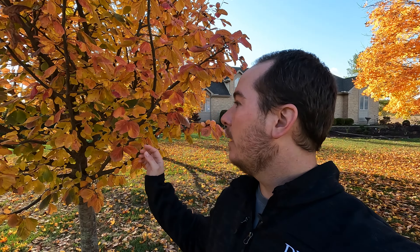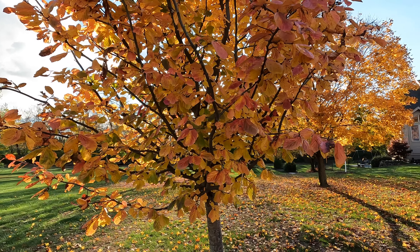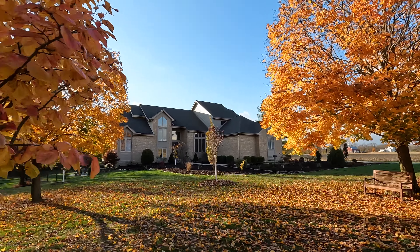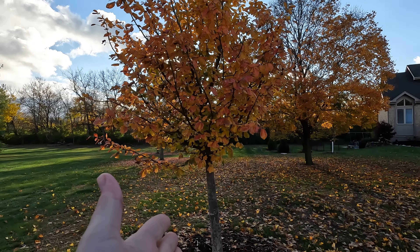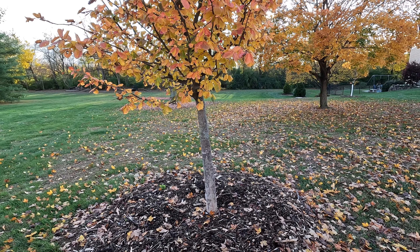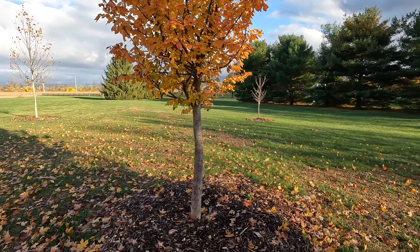I wanted to point out this parotia that I picked up and planted a couple of months ago. Look at this color — if you don't have one of these in your garden and you can fit one, they don't get terribly big. It's gorgeous. I haven't seen a whole lot of trees that do the same color. It started yellow and is now transitioning to an orange-red before the leaves even fall off. It is leaning a little bit — the trunk starts straight but it's a little crooked from how it was grown. I may just leave it for character since I don't want to disturb it this late in the season.